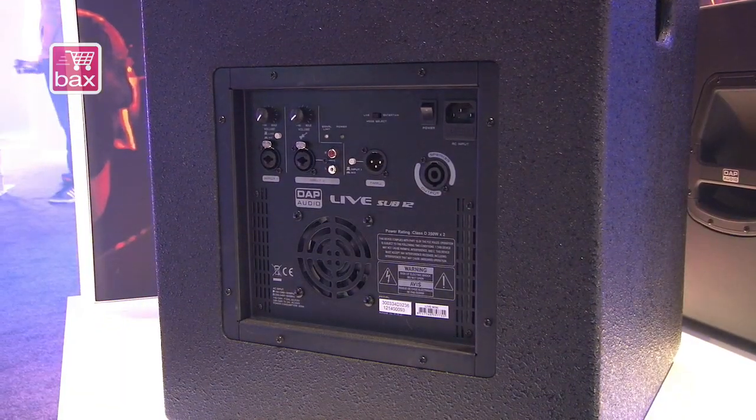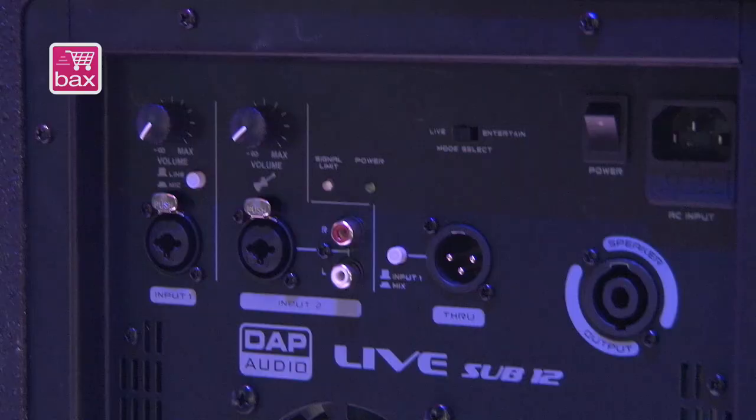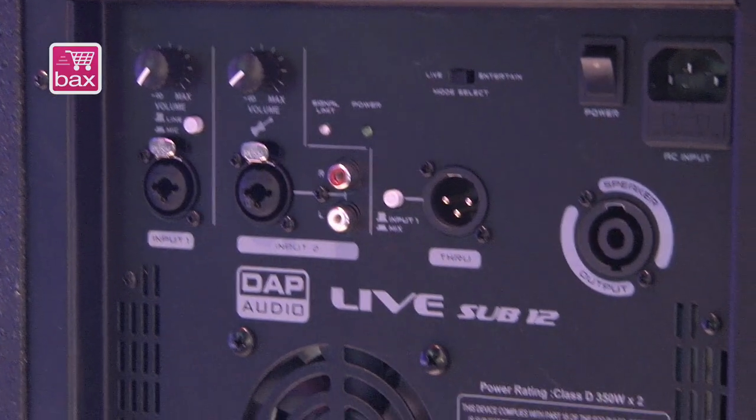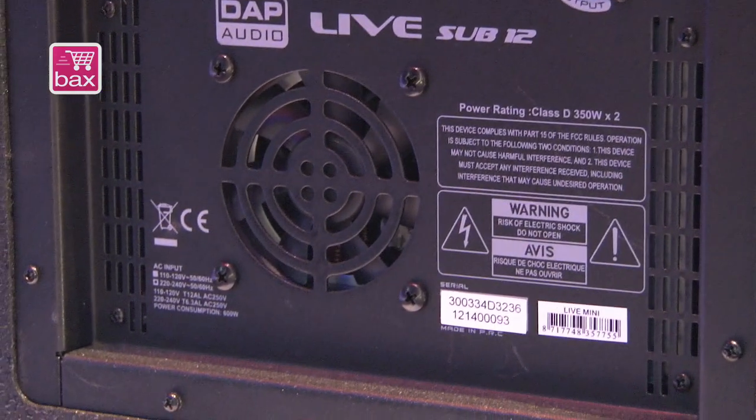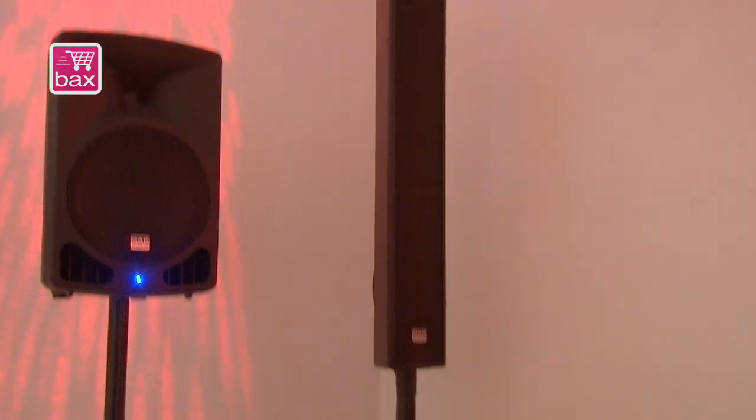All electronics are inside the bass so it's very easy. On the back side you will see in a minute what you can do with all the settings. You have an input for the line, for the microphone, even for guitars. You can do some fine mixing. And it's complete with two bass units, the speaker pole, the cable and the column speaker.